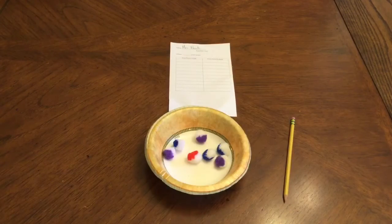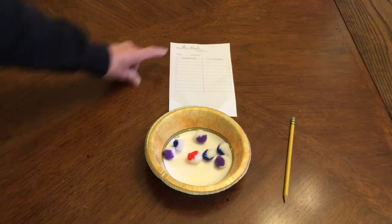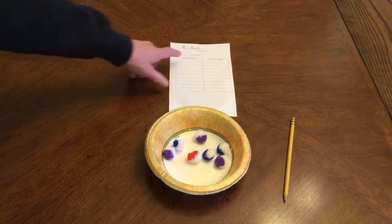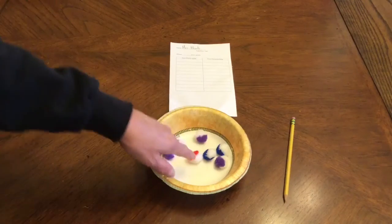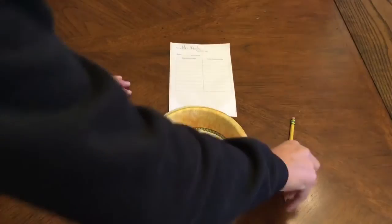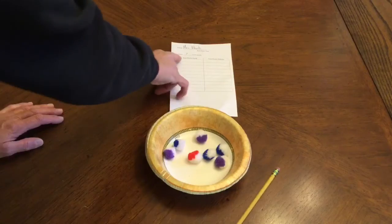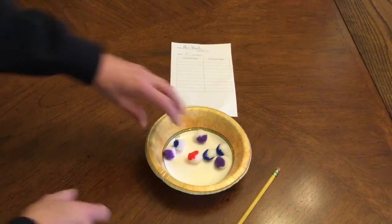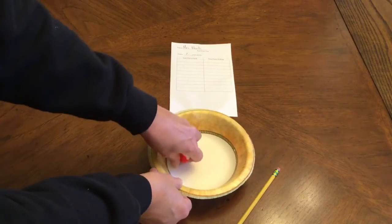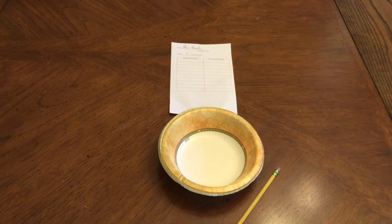The next activity is the Pom-Pom Toss. Again you want to put your name on your recording sheet first. Then you need to count how many pom-poms you have so you can write in the blank — I have blank pom-poms. So I have one, two, three, four, five, six, seven pom-poms, so I'm going to write the number seven here. This says pom-poms inside and this says pom-poms outside. I'm going to take all my pom-poms and step back a little bit and try to toss them in the bowl.